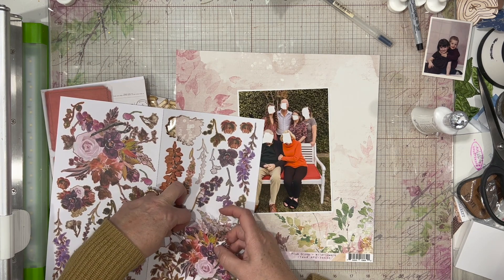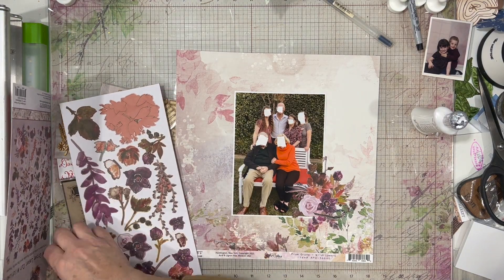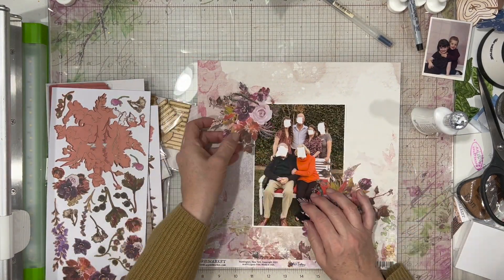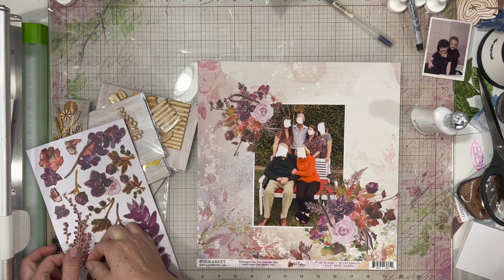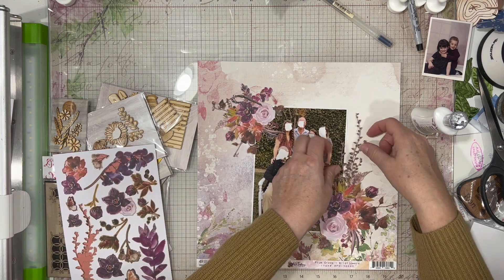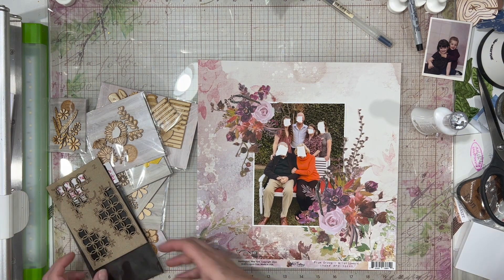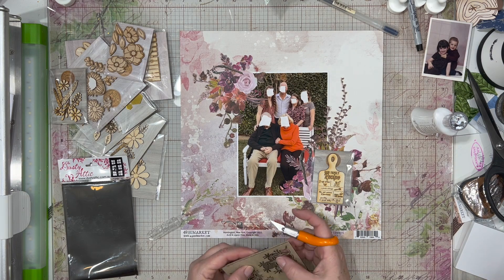It can be hand stitching, can be machine stitching, whatever you prefer, and some sort of stenciling. I am working with a family photo of my son's girlfriend's family, and I am making a layout for them as a gift. I'm using a bunch of the Plum Grove 49 and Market Collection — these two large floral pieces and a couple of other pieces from the laser cut elements. They were perfect because there's a lot of the purpley colors matching with a couple of their shirts, and it also goes into the reds because of the grandmother's shirt and the bench they're sitting on. It ties all those colors together.